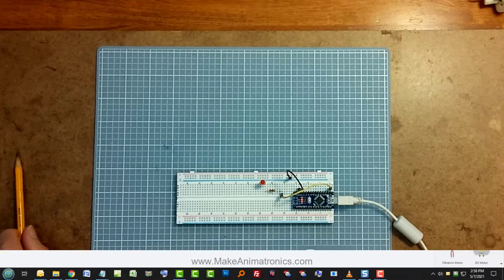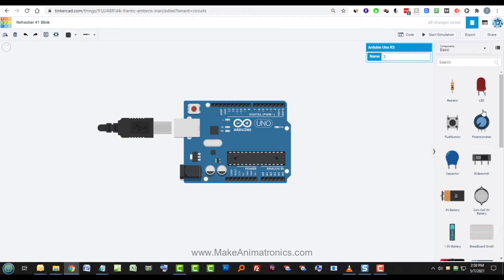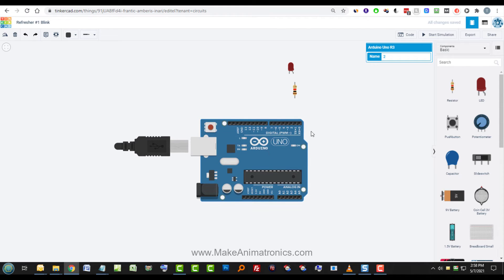Let's get started. We'll get the Arduino out and do it the simplest way — bare wiring. Let's get the LED and a resistor out. This is the most common scenario. By default, Tinkercad gives us a 1k resistor (1000 ohms) and a red LED, but we can click on it to change the color. Let's stick with red and connect this up.